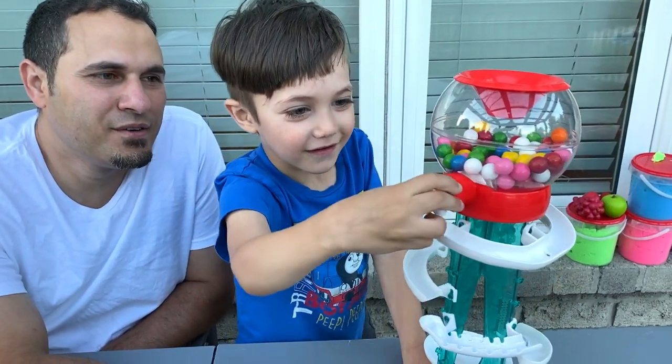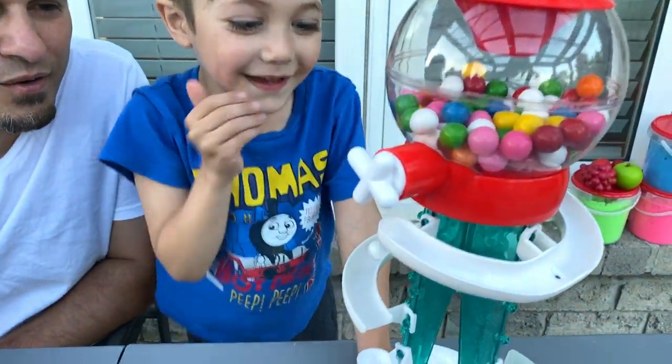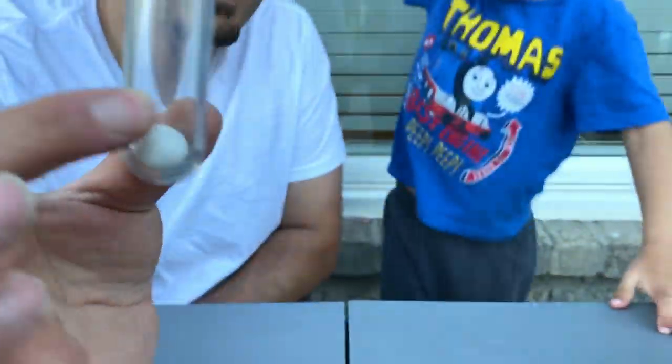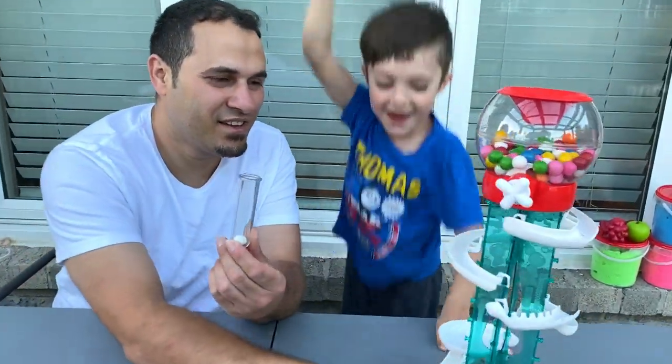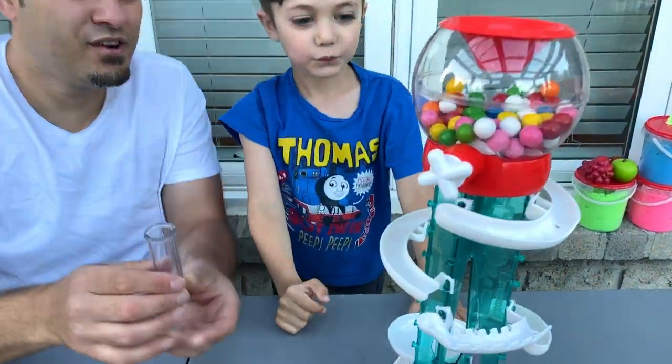Go Zach, try it. Daddy is going to try it. Orange!